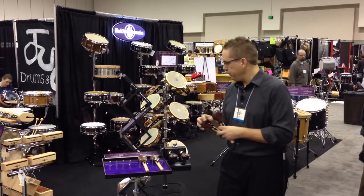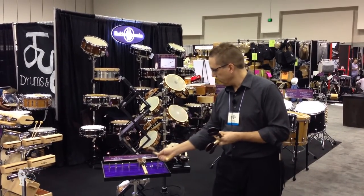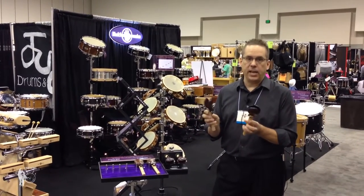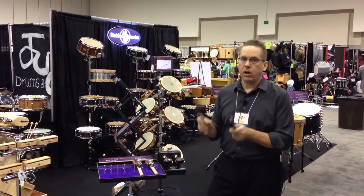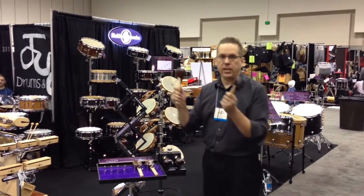We've got these in rosewood, and we also have these in grenadillo. Remember that the Black Swamp design is the only design you can play in the air — if there aren't any other castanets out there, we can play on your knee or play them in the air.